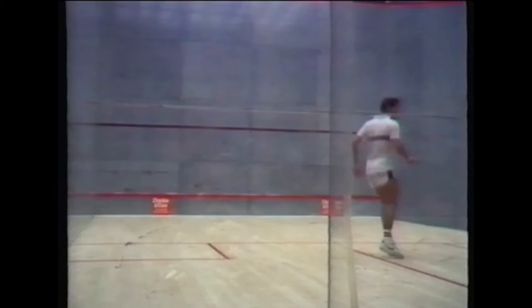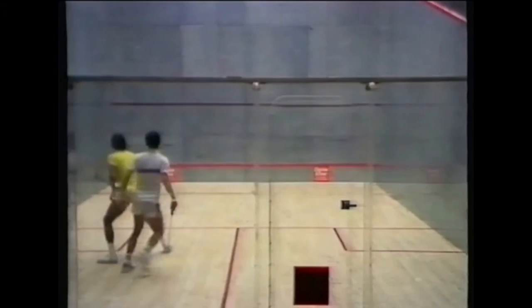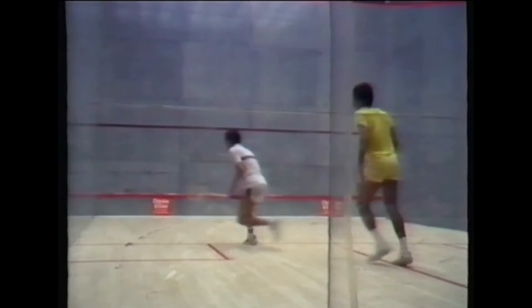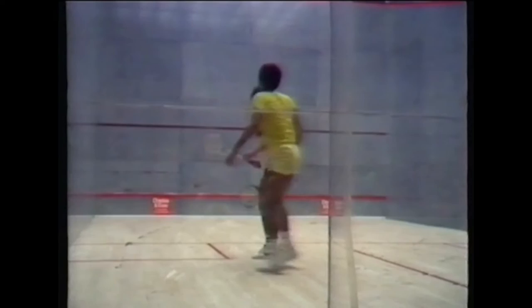A ground stroke is when the ball is struck after it's bounced on the floor. It's the most common and most important stroke in the game — it forms the basis of almost every rally. Sometimes players will hit fifty or a hundred ground strokes in the course of a rally. It's therefore vital to develop your feel for the ball.